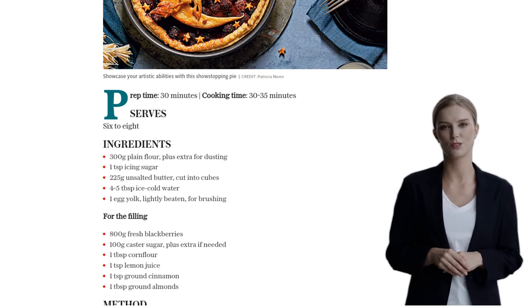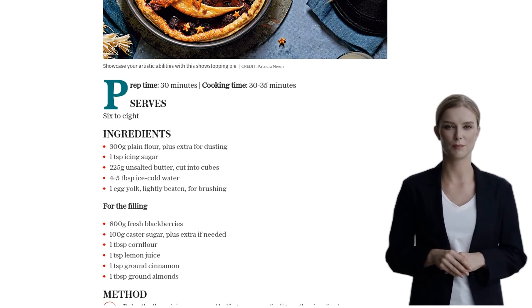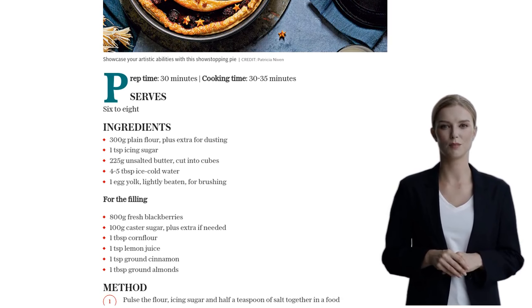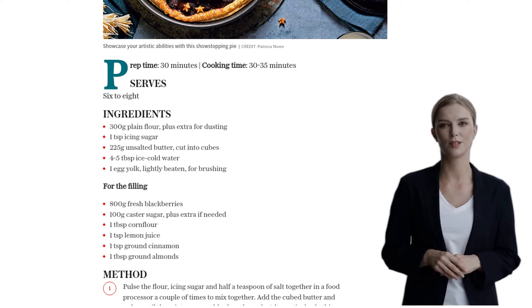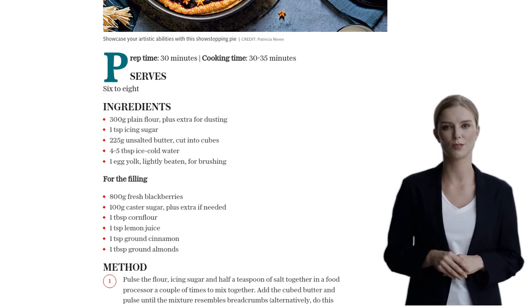Next, dust your work surface with flour and transfer the dough onto it. Give it a couple of kneads to bring it together. Shape it into a ball, flatten it, cover it with cling film, and pop it in the fridge while we prepare the filling.